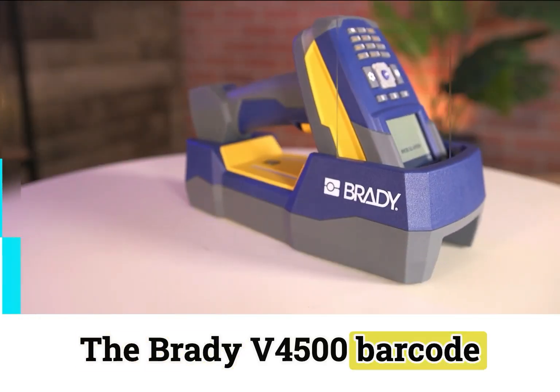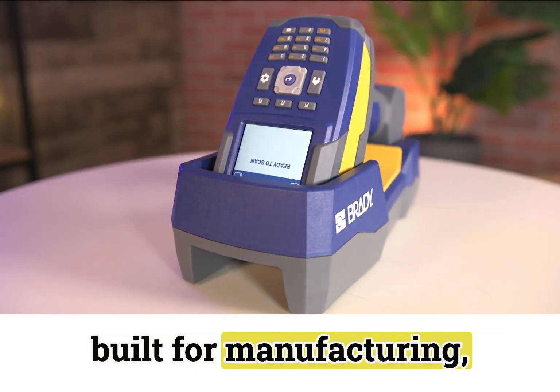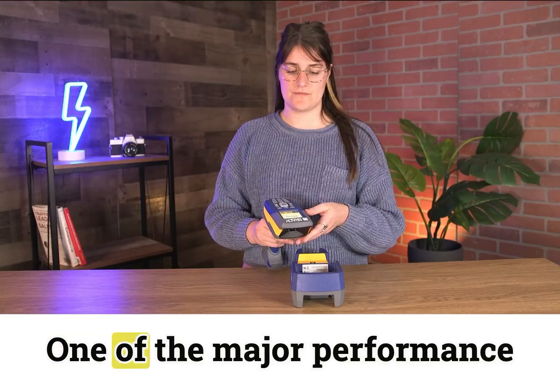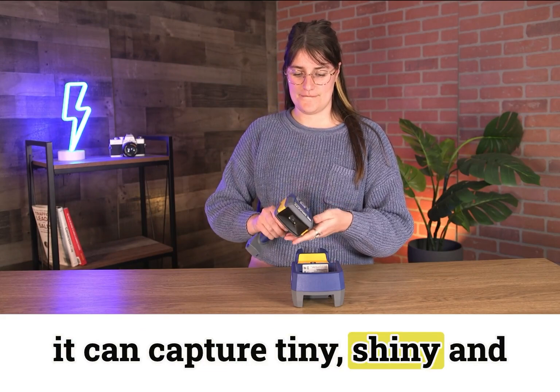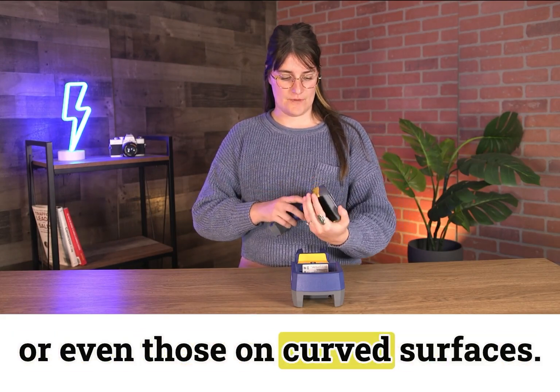The Brady V4500 barcode scanner delivers ruggedized performance and is purpose-built for manufacturing, warehousing, and the toughest industrial work environments. One of the major performance aspects of the scanner is that it can capture tiny, shiny, and otherwise hard-to-read barcodes or even those on curved surfaces.